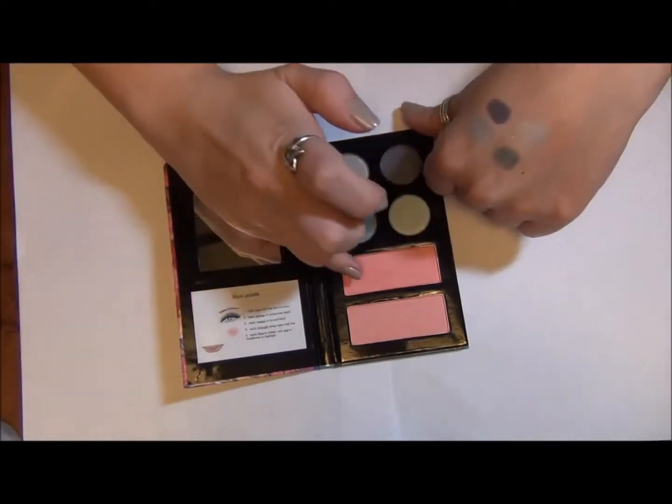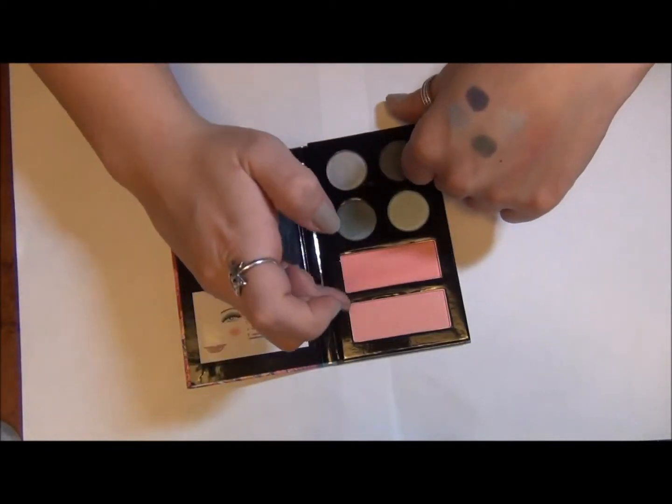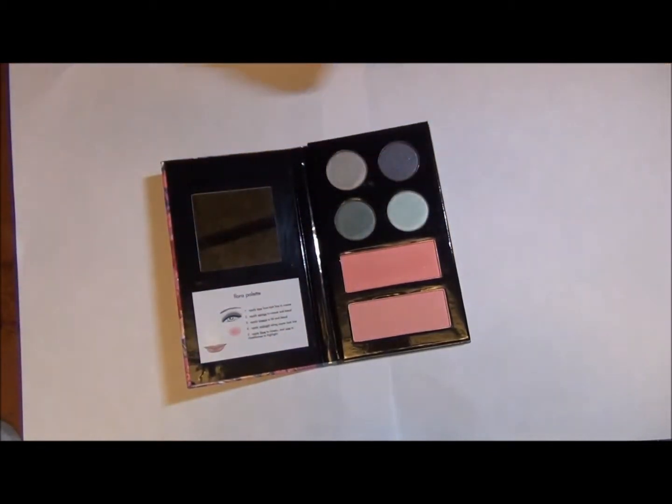These blushes — I'm just not good about finding a small enough blush brush to fit in these little spots, and then ever really being happy with what color is in there.